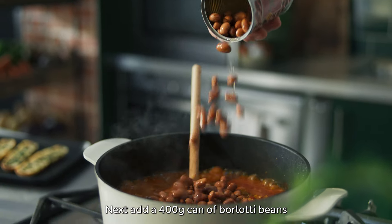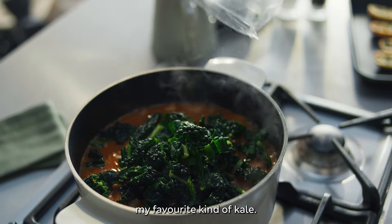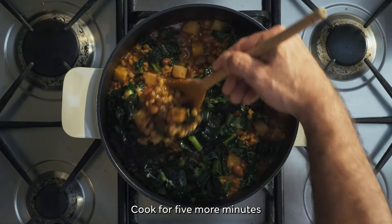Next, add a 400 gram can of borlotti beans and a bag of M&S cavolo nero — my favourite kind of kale. Cook for five more minutes.